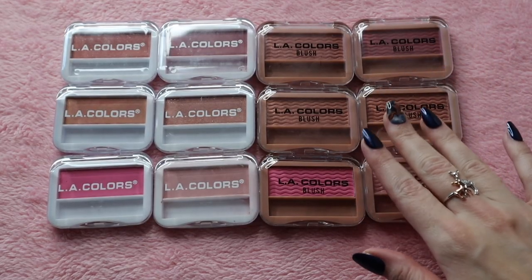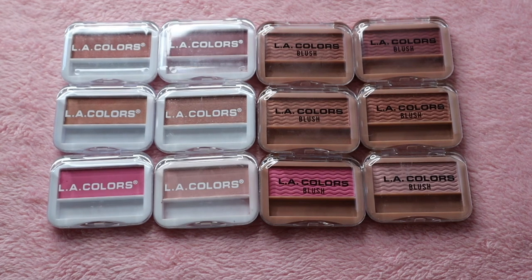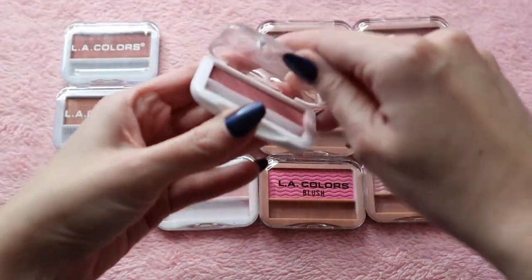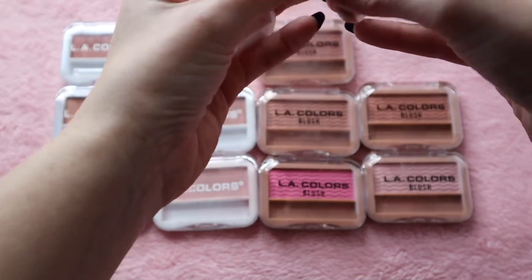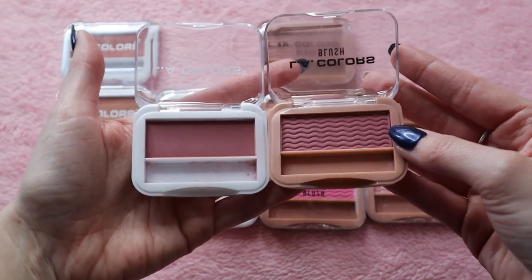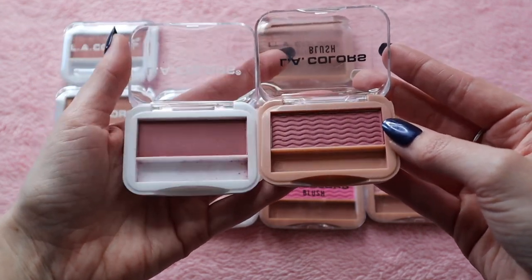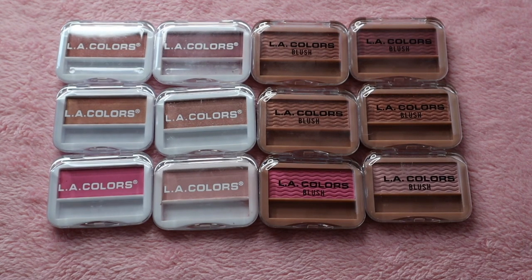I have the six new and revamped blushes on this side, and then on this side in the white packaging are the original six shades. They all have the same shade names — there's nothing different there. One of the biggest differences first off is the packaging; the coloring is different. The new one has these little ridges in them, like a little design to them, whereas the original ones are more plain. Looking at them in the pan, they look about the same shade, but I just want to see if there is a difference.